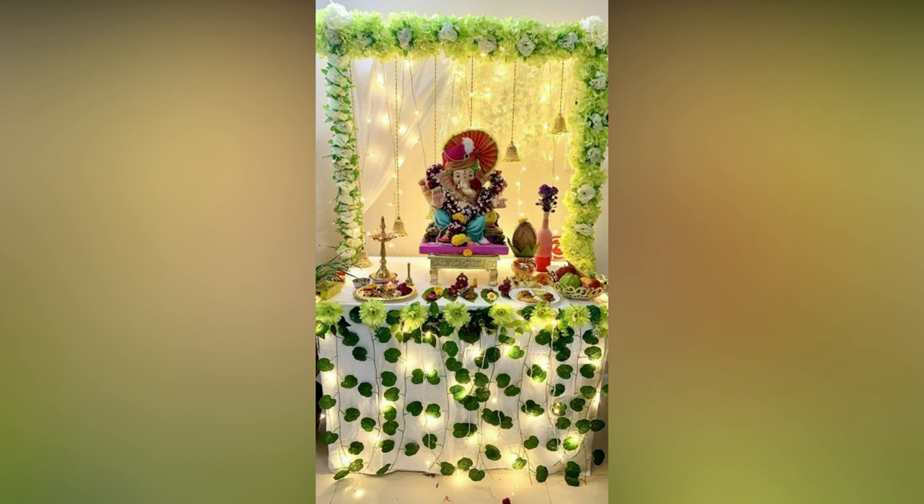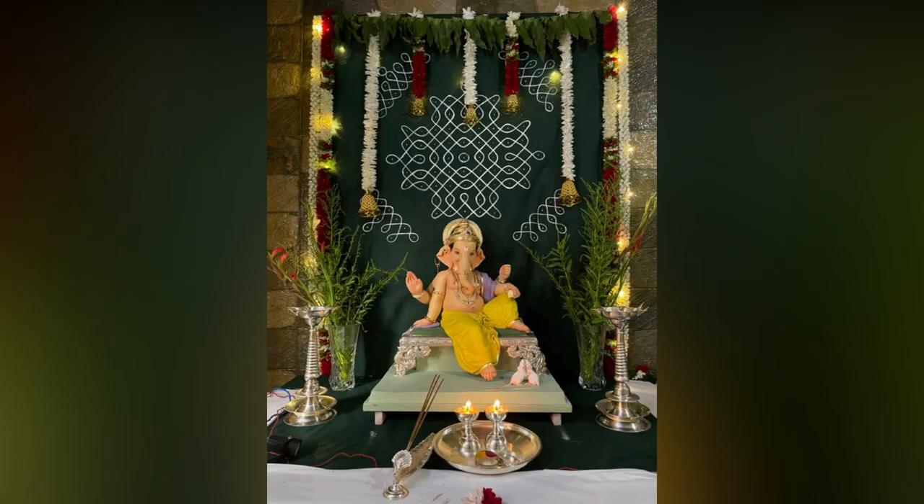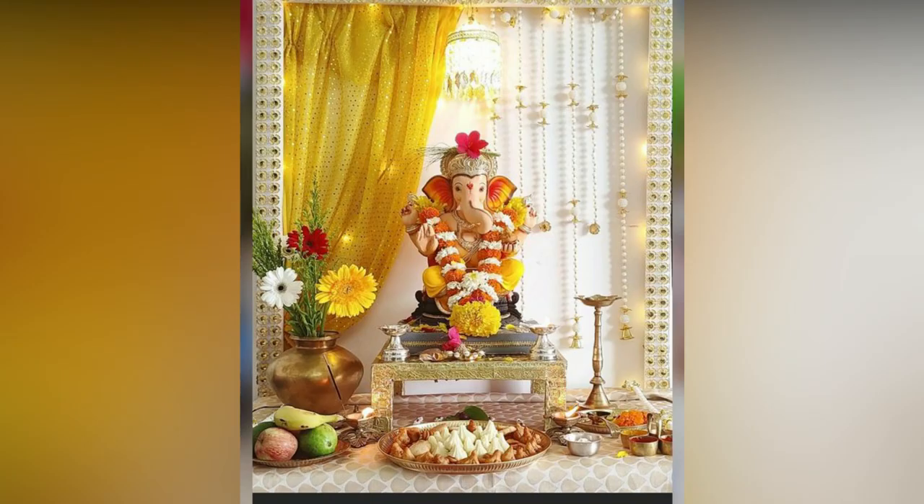Add a touch of divinity to your Ganesha Pooja celebration with a heartfelt floral decoration. This stunning arrangement is a beautiful offering to Lord Ganesha, presenting purity and devotion.